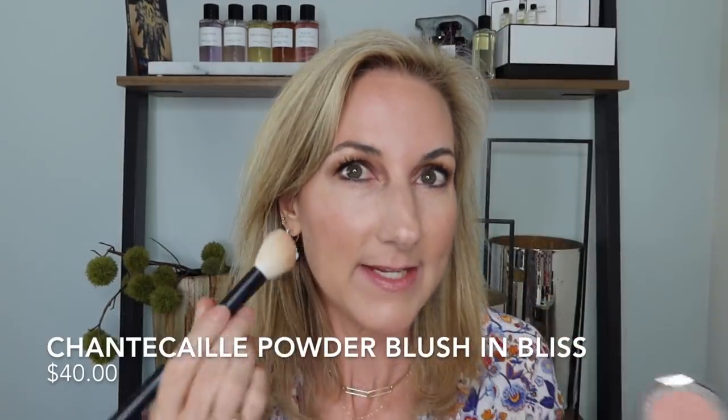If you missed out on the Blur Powder, the Eclat D'eau is a good option — it has just a little bit more of that glowy aspect. I'm going to top off my blush with a little powder blush in Bliss — just a beautiful pink, rosy tone that is my perfect little blush. Then we're going to do a quick spritz of rose water to set everything. This is a must-have. It just feels fabulous on the skin and takes away any powdery look while hydrating and giving a little glow.